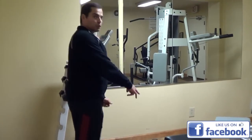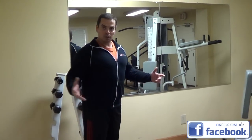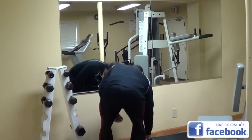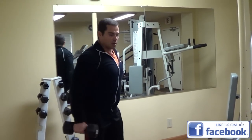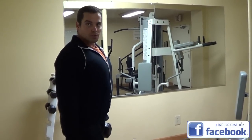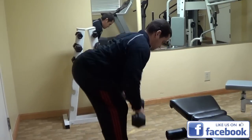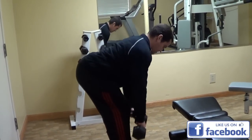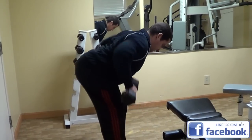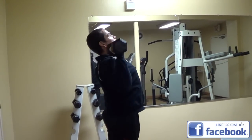We only have 25 pound dumbbells — that's the heaviest dumbbells they have — so obviously it's not going to be a power workout, but we can still get some conditioning and muscular endurance. So what I'm going to do is just superset back and forth: dumbbell rows and dumbbell presses.